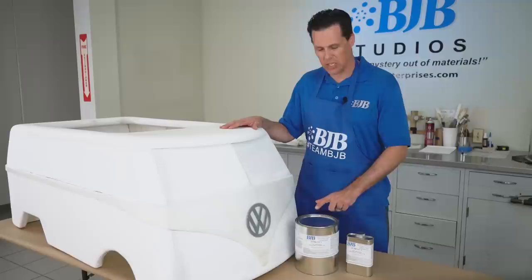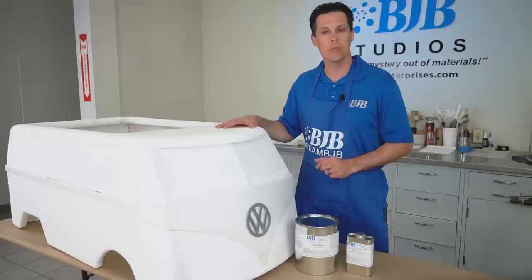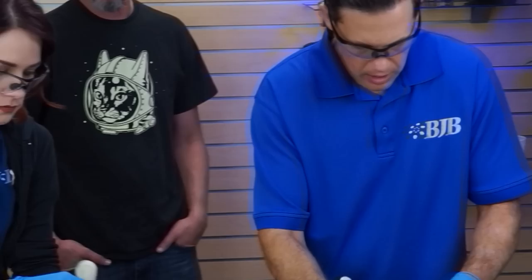Using foam and fiberglass with epoxy is a great way to make strong yet very lightweight parts. In this video, we're going to use our TC-1604 epoxy laminating system to turn a carved foam minibus into a usable go-kart shell. Get ready as BJB continues to take the mystery out of materials.